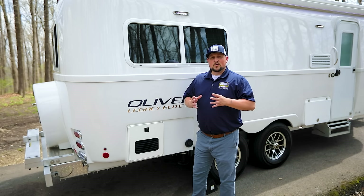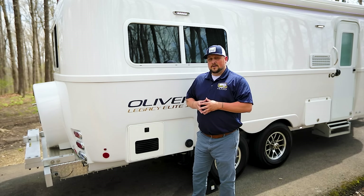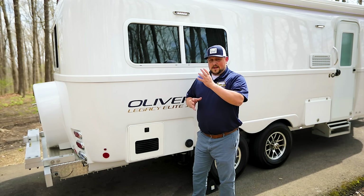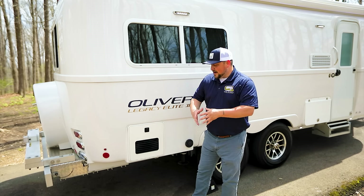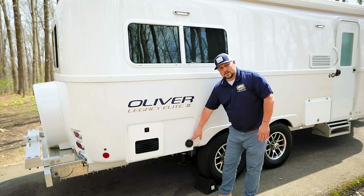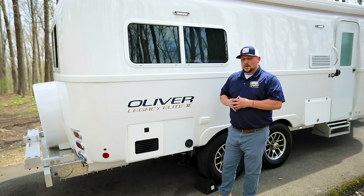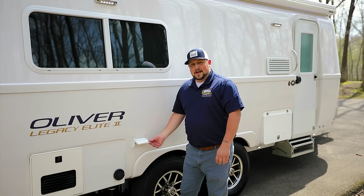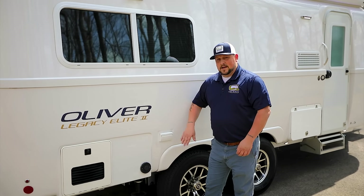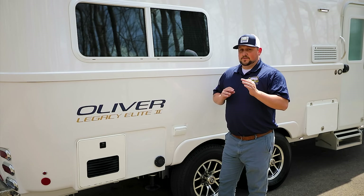The Oliver comes standard with many household appliances, including a six-gallon water heater. If you like instant, constant hot water, consider the optional Truma water heater, which is paired nicely with the new Truma furnace on 2023 models. The water heater, furnace, and Truma AC are all operated from one control panel, making everything nice and compact. Another convenient feature is the outside 110-volt GFI-protected outlet in a waterproof cover.